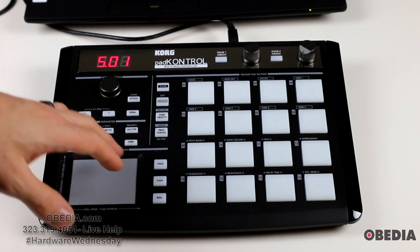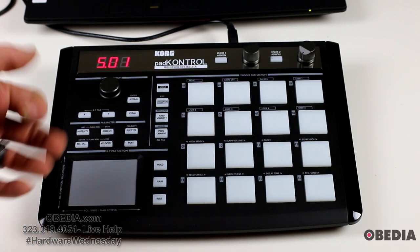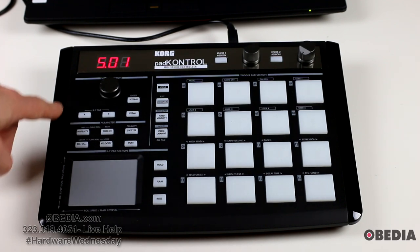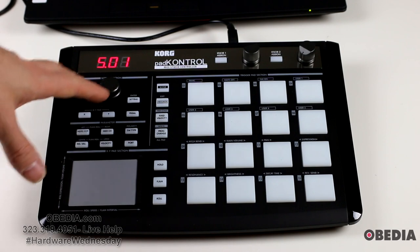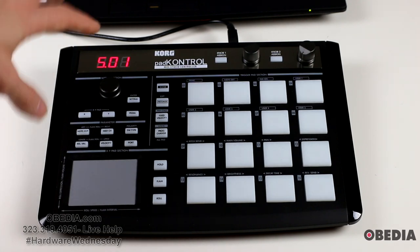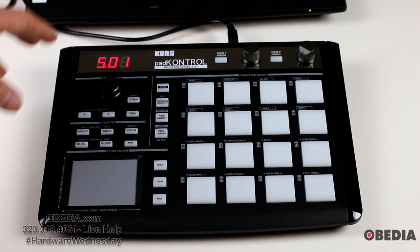We'll talk about the unit itself. It's very straightforward as a pad controller goes, but still has a lot of really cool features. First of all, it is USB bus powered. This means that you are able to power the device on by simply plugging it into a USB port. It only has some very simple drivers to be installed on your system and then it is good to go.